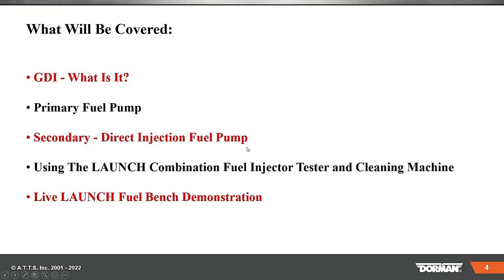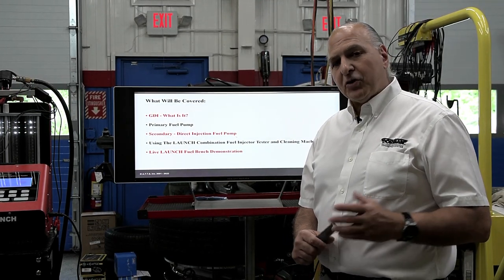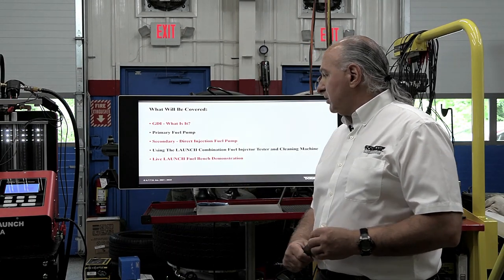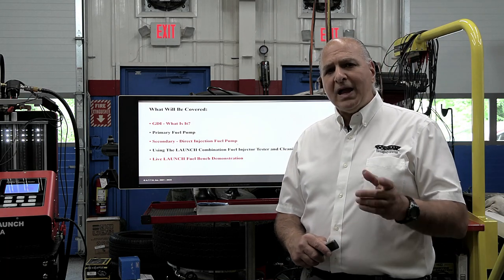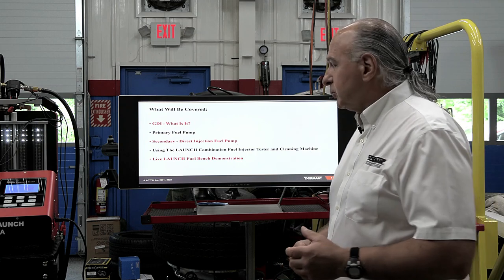So, what we're going to cover: GDI — what is it? Primary fuel pump — you're all used to that, it's what you've been dealing with for years on regular gasoline fuel injection. Then we're going to talk about the secondary injection pump. This is a little different — if you're used to working on a diesel, this takes the low pressure from the low pressure pump and makes it high pressure. We'll also cover using the Launch combination fuel injector tester and cleaning machine, and we have some good tips from Dennis Roddenbacher out in Utah who does a lot of this.